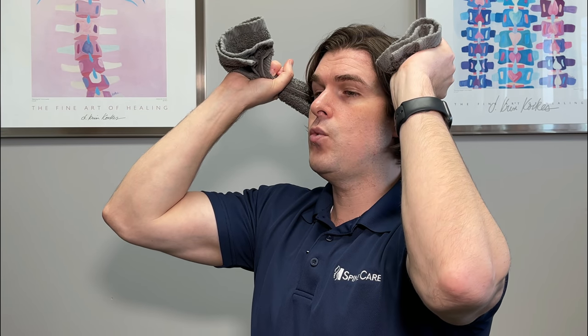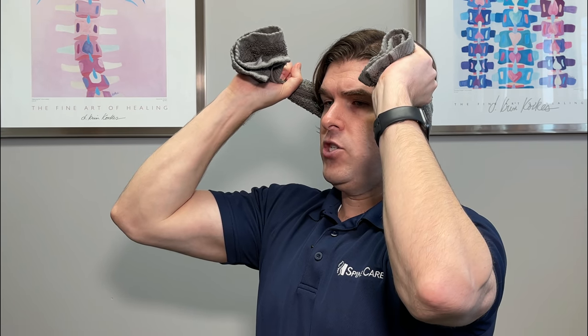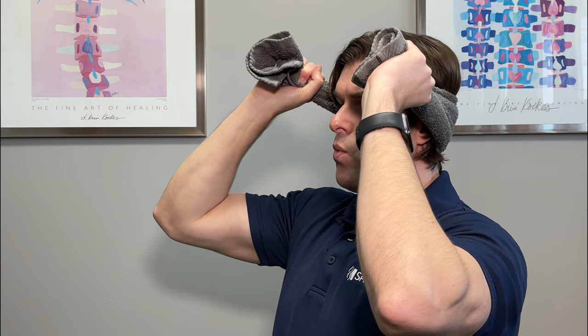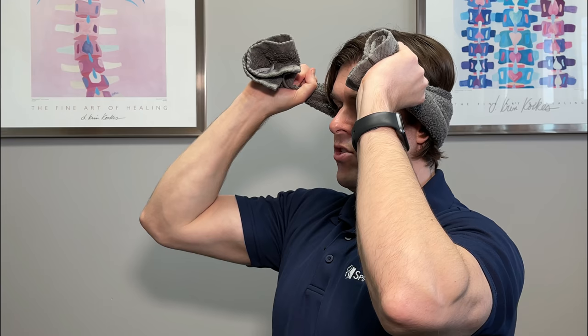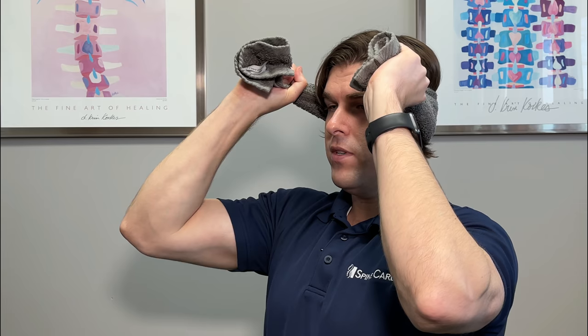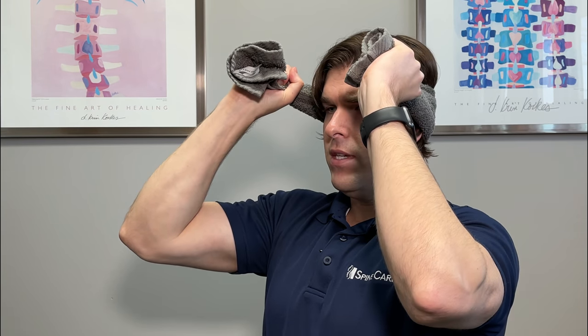Next, let's focus on backwards motion known as extension. Take the towel and place it on the back side of the head. Do what is known as a neck retraction — tuck the chin very slightly and then bring your head straight backwards into the towel. When you do this, you're really going to feel those muscles activate just a little bit differently. Only go to your comfort level. Try to hold this for 10 seconds, relax, and do three to five repetitions.